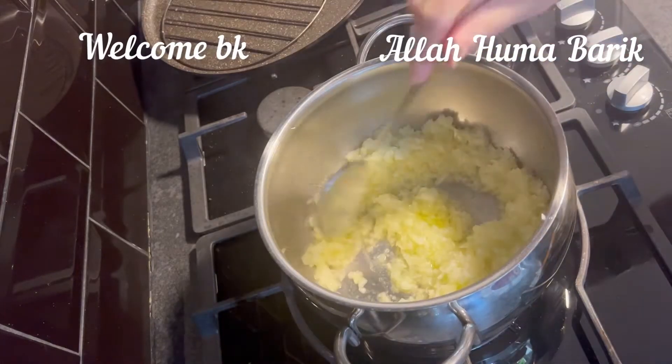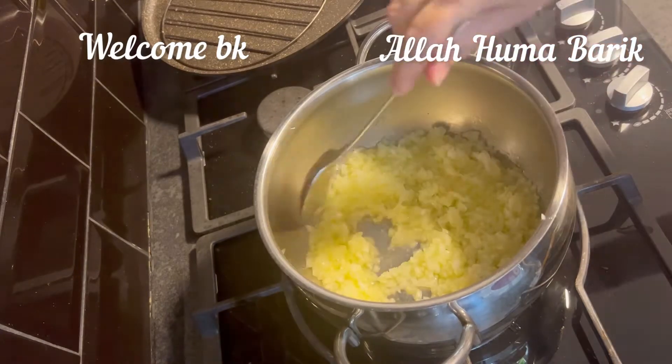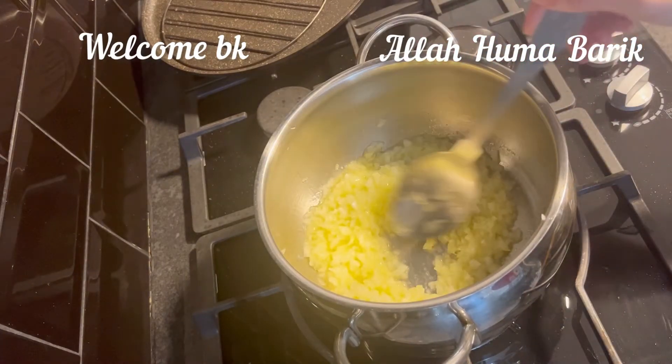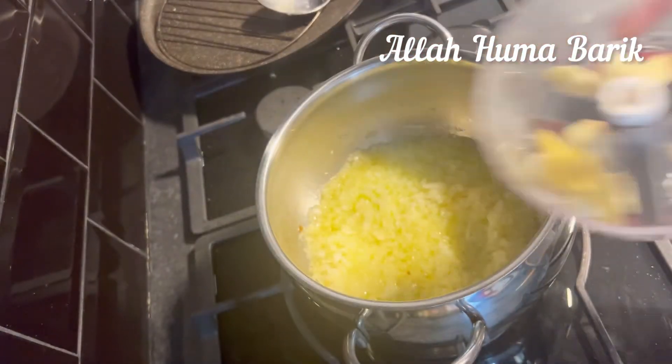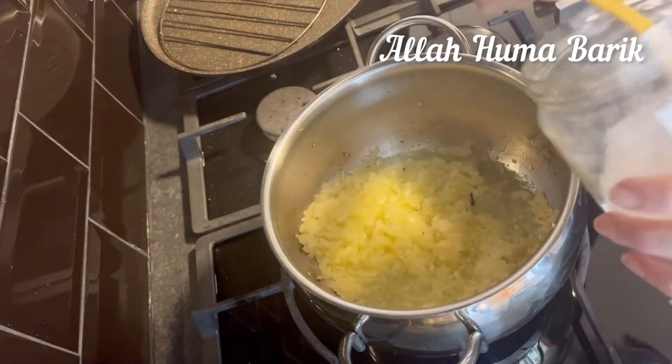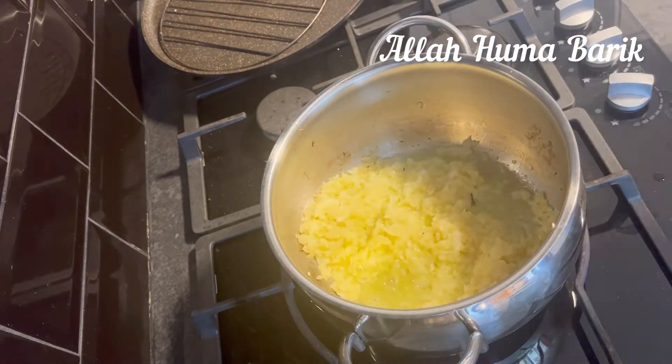Assalamu alaikum, good morning! How are you all? I pray that you'll be watching from somewhere safe and smiling. Starting today's vlog — today's recipe is aubergine and courgette, and I'm starting by browning some onions.